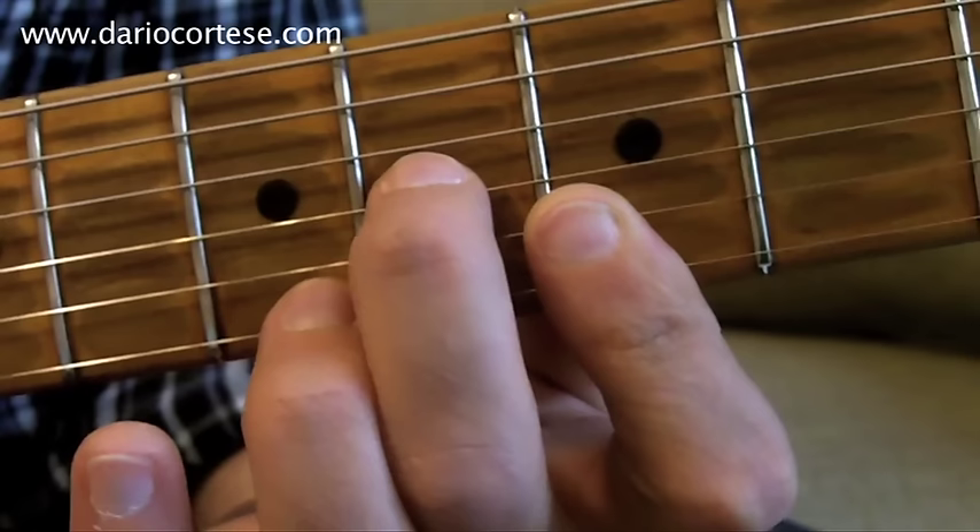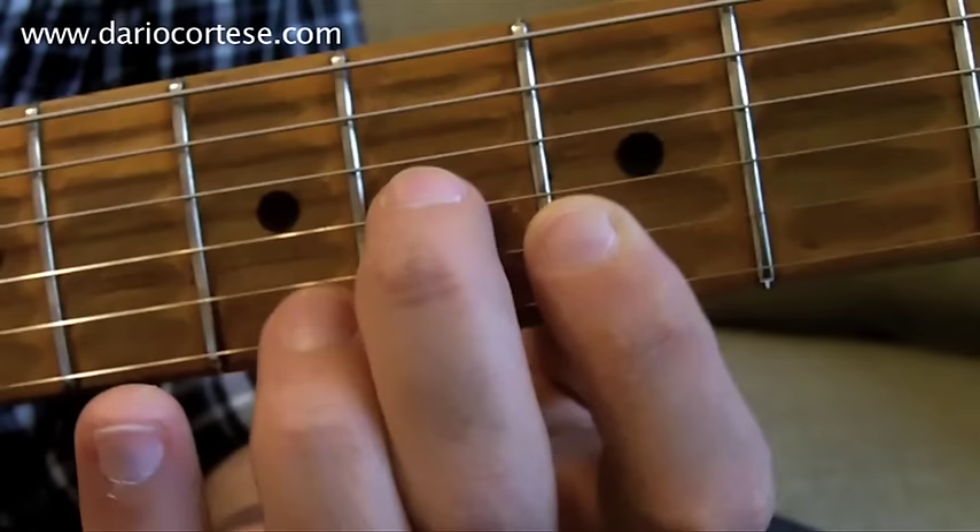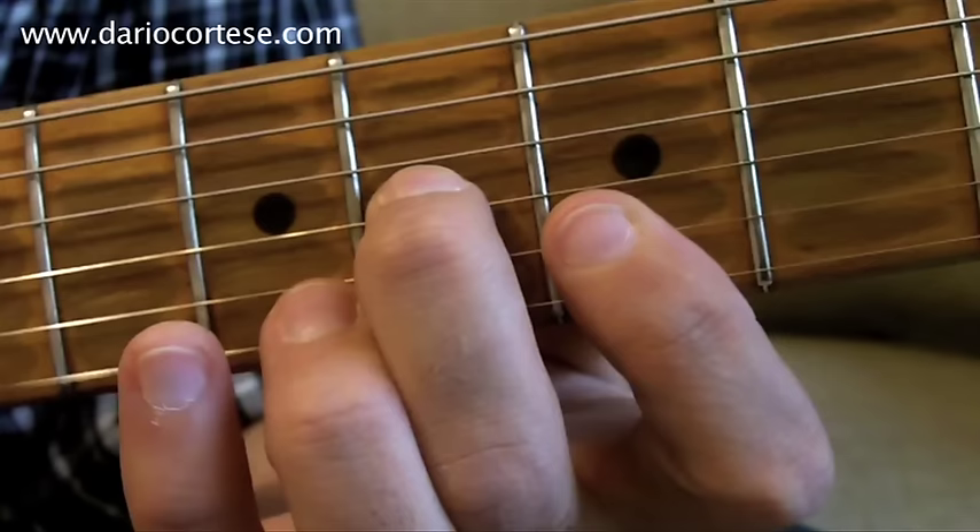Phrase seven starts with the sixth fret on the G string, fifth on the B, and fifth on the top E string. Followed by the open E and the open B string.